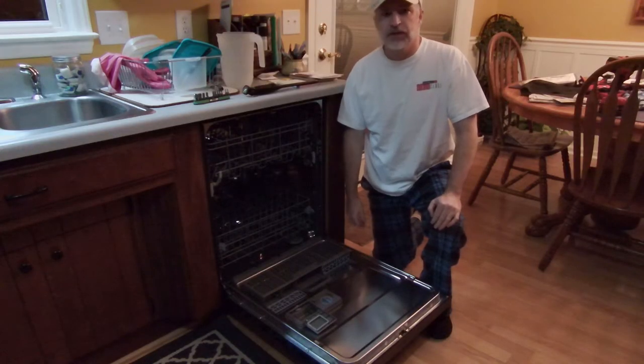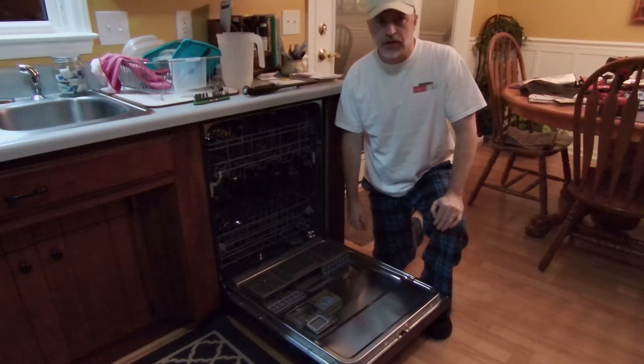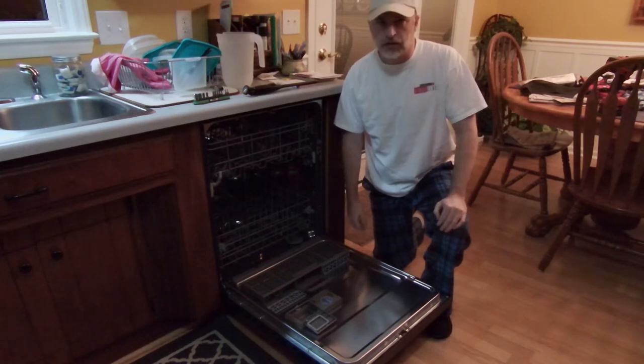Hey, it's Gilbert here. In this video, I'm going to show you how to replace the detergent dispenser in a Whirlpool dishwasher.